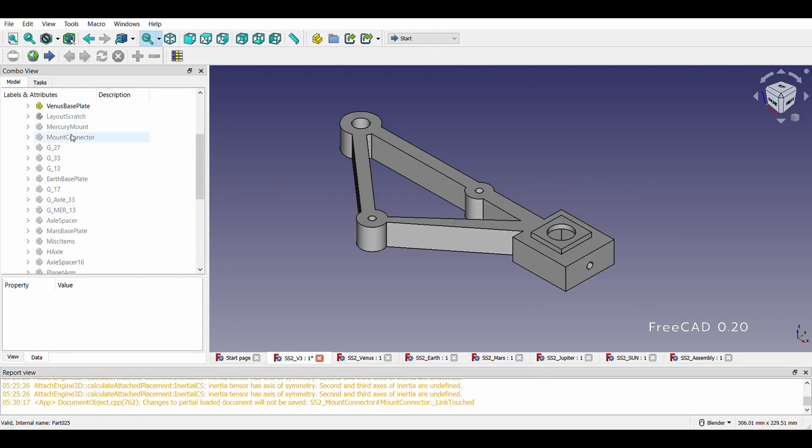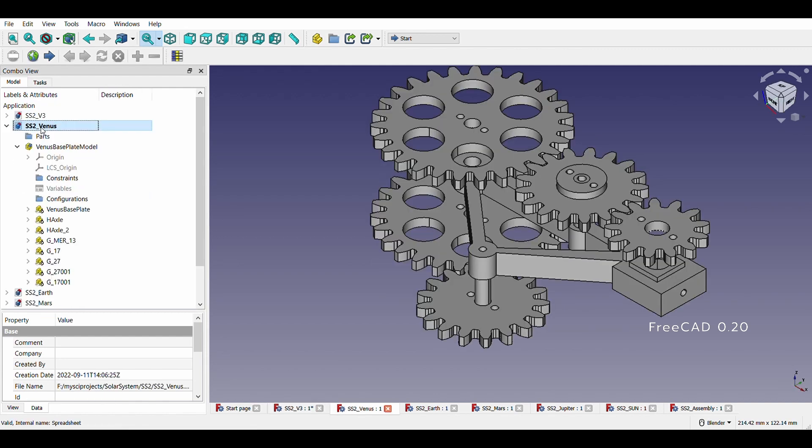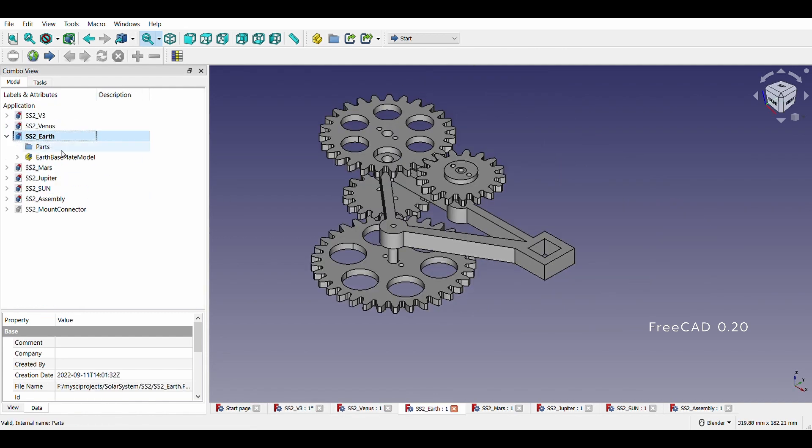Individual assembly was done in FreeCAD for each planet, and then all the assemblies were combined together to get the bird's-eye view.